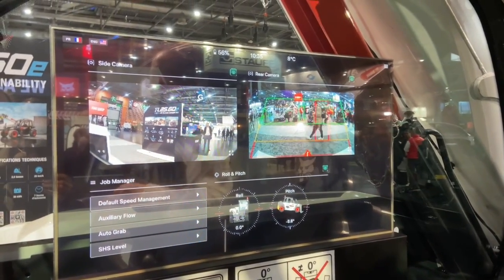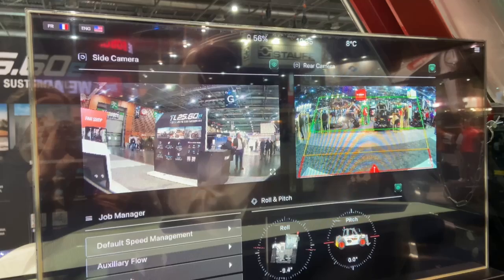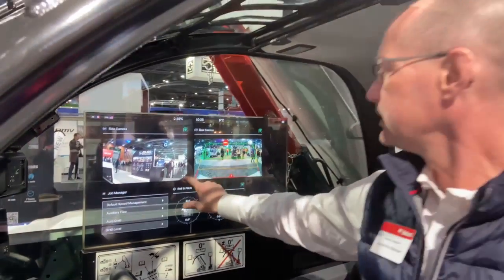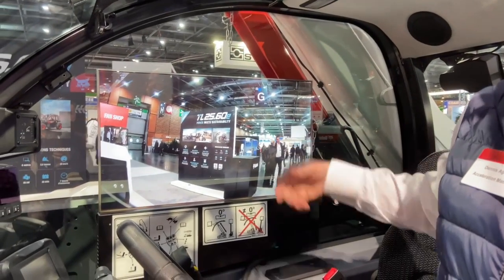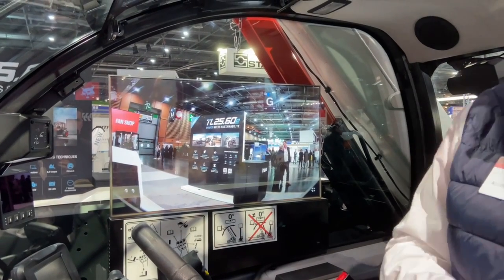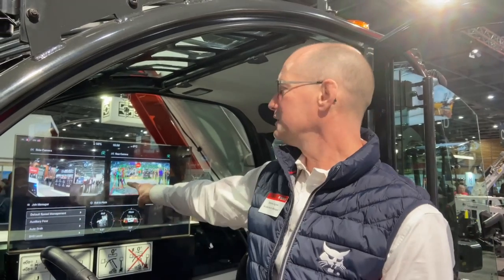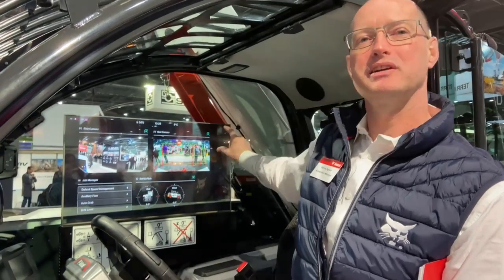The key principle is: what does the operator need to see, when do they need to see it, and where do they need to see it? We can configure the screen layout and scale things up to a large view depending on the application. Regarding the smart backup camera — as people walk by the back of the machine, the system picks them out and puts a colored square around them, indicating whether that person is very close, farther away, or in a safe area. Presenting all that information to the operator in this large-format display is a competitive advantage that helps operators achieve more with our equipment.